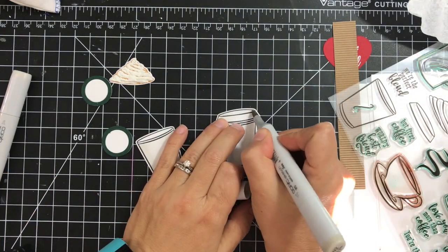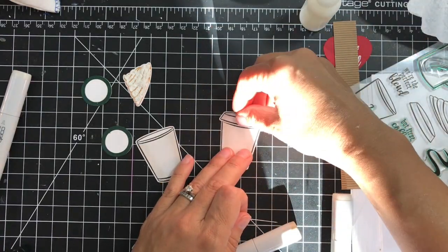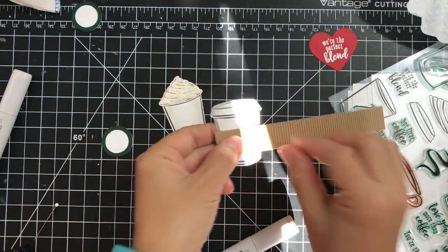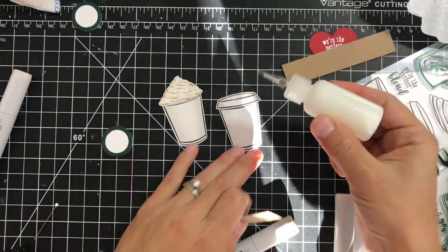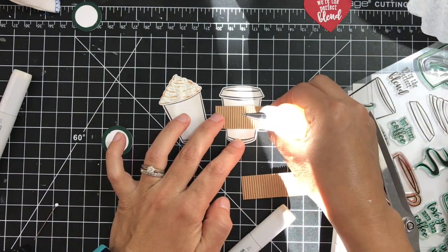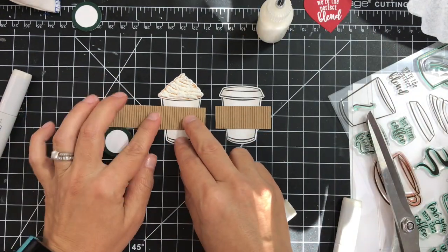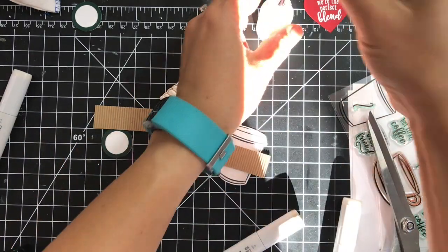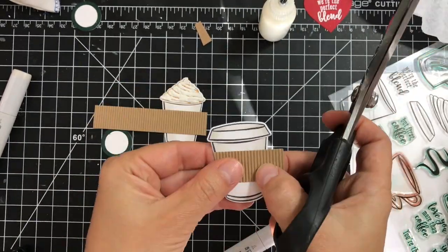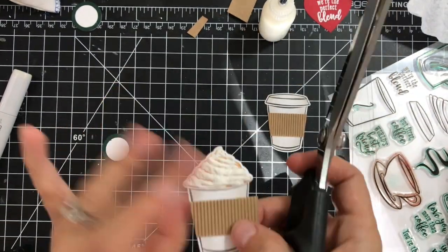We're pretty much done with coloring. Next I'm using adhesive to assemble those coffee cups, then adhering the corrugated cardstock cozy — making it a little bit larger than the cup — and trimming off the excess from the sides. The first cup is done and I'm doing the same on the second one.